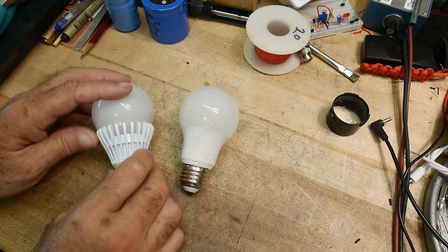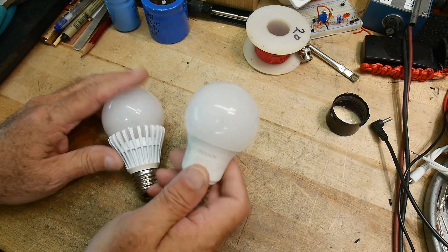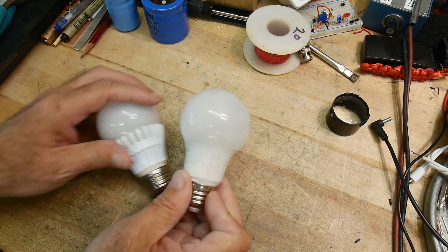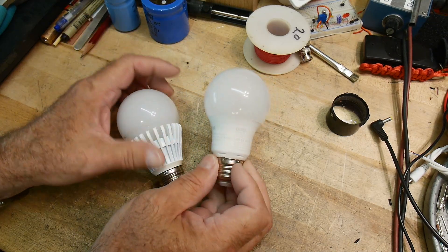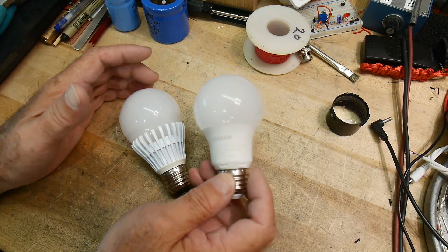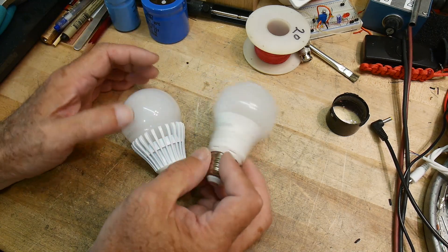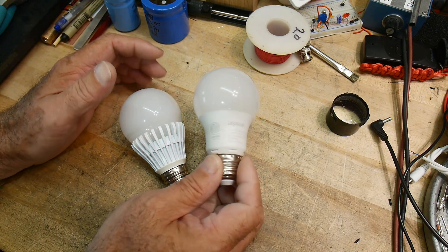A couple light bulbs burnt out, so let's take them apart and take a look. I like to look at these because I used to be in the LED business — I worked with the fellows that built light bulbs. I was more focused on white LEDs, but I also talked to the engineers who built light bulbs and collaborated with them.